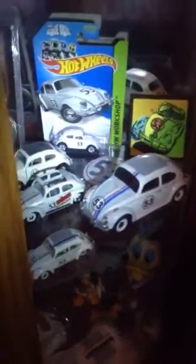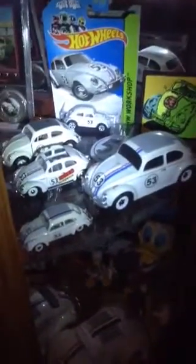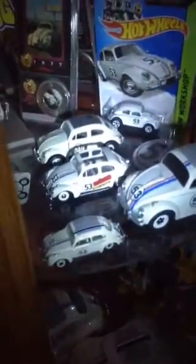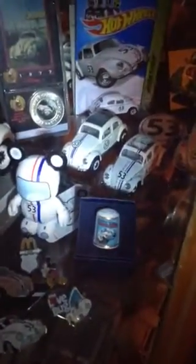That's a cloth patch back there, and then there's the pullback car from Herbie: Fully Loaded. A couple of other versions I found — I'm not sure what company made those. Down here we've got — it's kind of dark so I'm using a flashlight — the beanie bag.